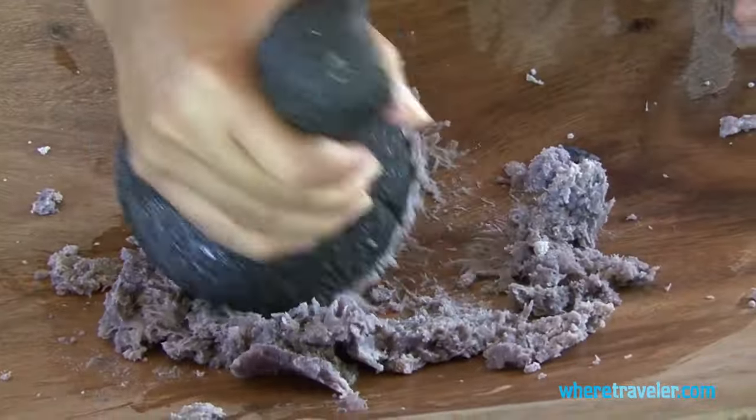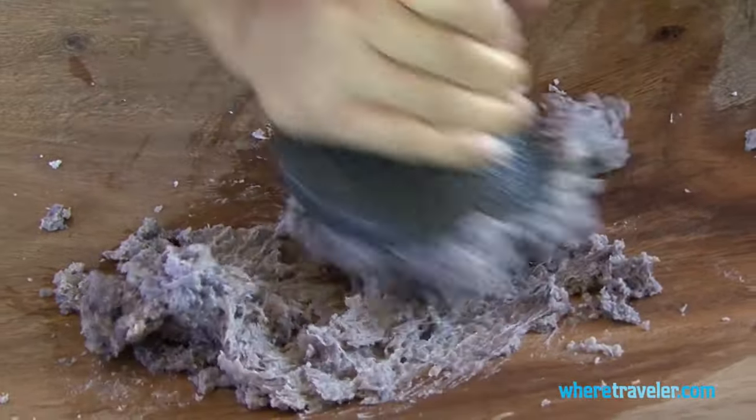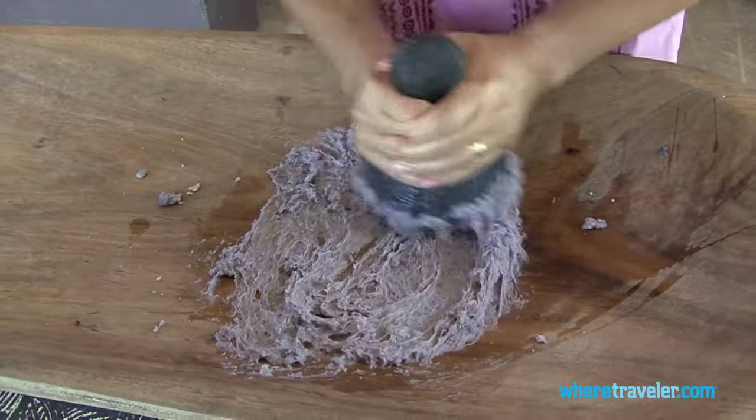You can just smell the aroma of this corn that was cooked in an underground oven. After mashing the taro, what we need to do is to add water to stretch it.